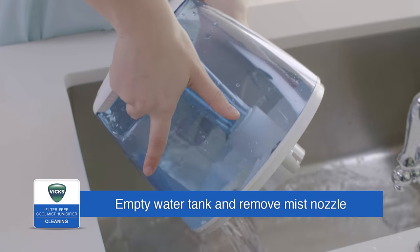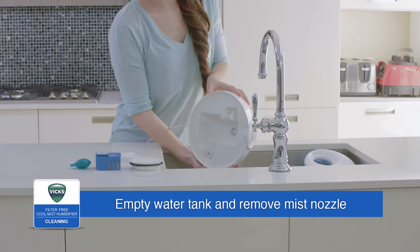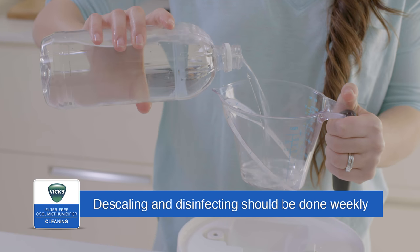Empty the water tank, then remove the mist nozzle and empty the reservoir. Follow the separate steps for descaling and disinfecting. Both steps are important and should be performed weekly.